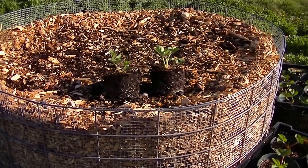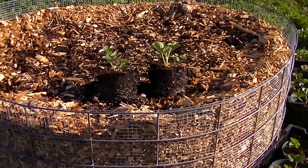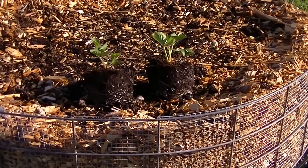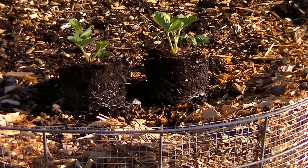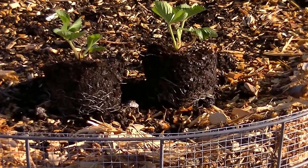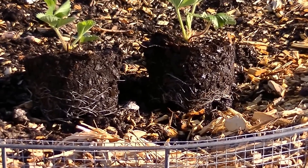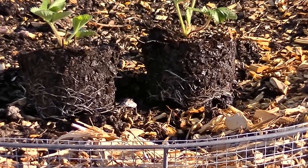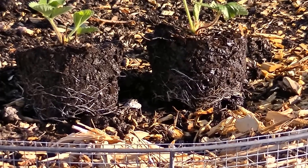You can see here that we have roots growing out the bottom of the containers. I potted these up a couple weeks ago and had them growing in my greenhouse at a low night temperature, and they're growing in strictly leaf mold. See those nice white roots on the bottom? What I want them to do now — and this is what mycorrhizal fungi do — is connect one plant to another plant.